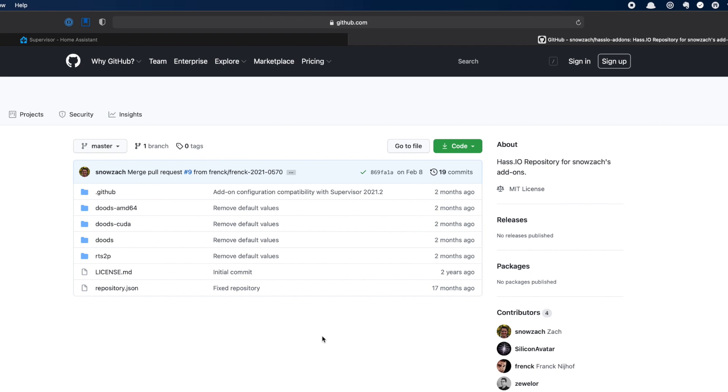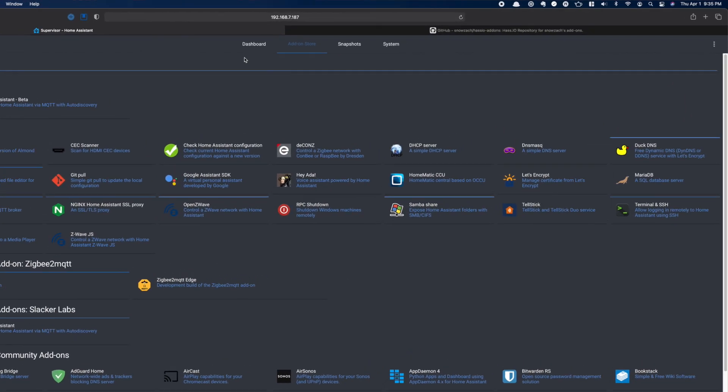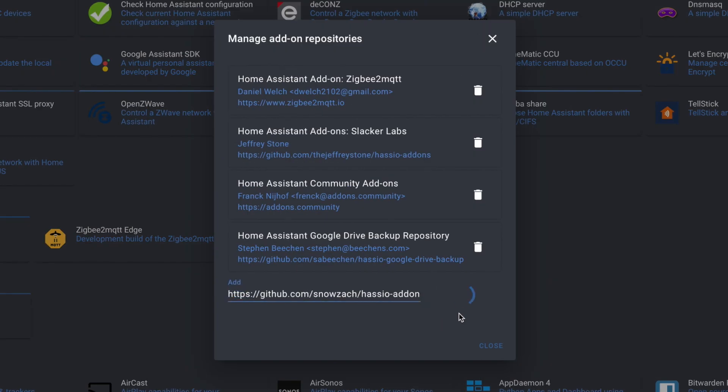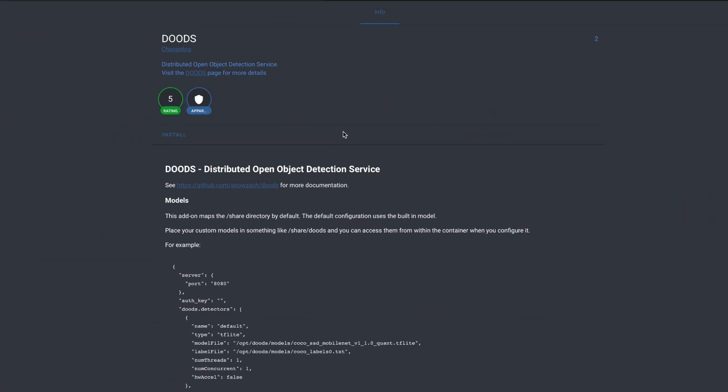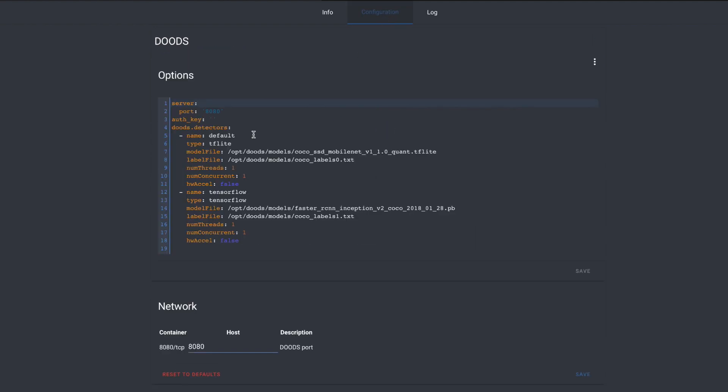To set up the Dudes add-on, we're going to need to add a repo to our supervisor. Snozak has a repo that has this Dudes add-on, so we're going to need to grab the URL to his GitHub repo — link is in the description. Once we have that link, we can head to the add-on store, click the three dots in the upper right and choose repositories, paste in the repo URL, and click Add. You should now have four options. If you're using a Raspberry Pi or a Home Assistant Blue, you want the main one. The others will be your choice if you're running AMD, Intel, or Nvidia GPU-based processors. Once you select your option, just click Install. I didn't change any of the configuration, although I've seen some mention that if you're running this on a Raspberry Pi, you might want to use the TensorFlow Lite detector. I'll drop a link in the description to some other videos on Dudes which will have more detail on getting this set up on your hardware. Since this video is more about what Dudes can do than setting it up, I will leave all of this at the default. Then all that is left to do here is click Start.